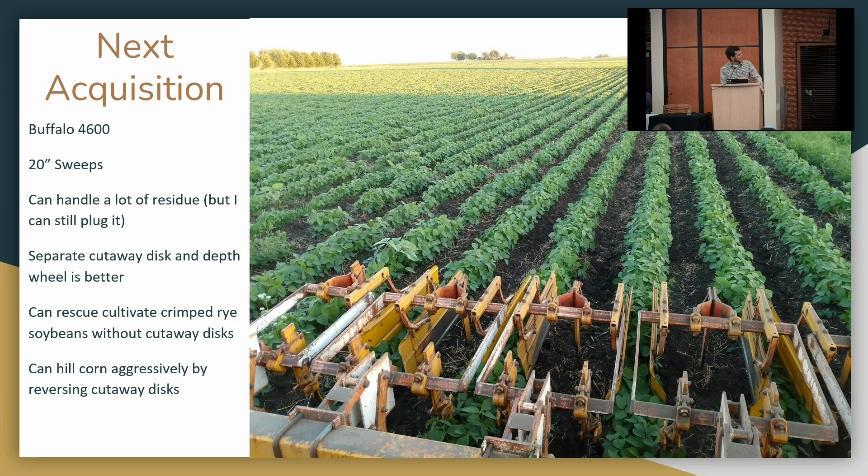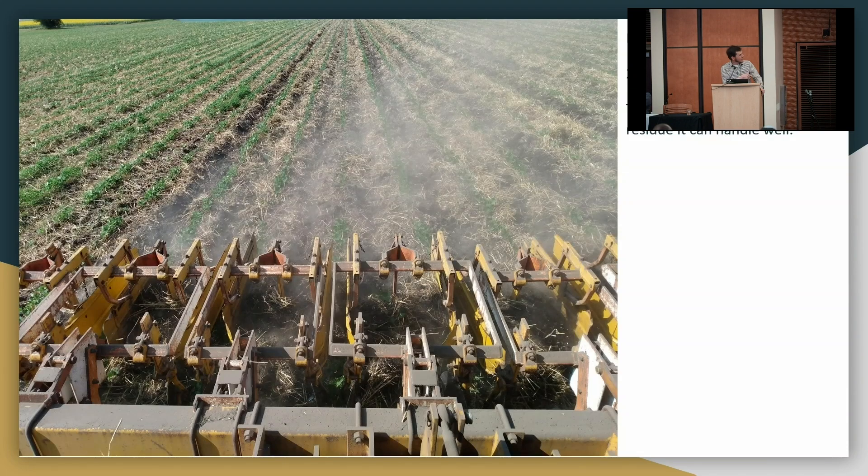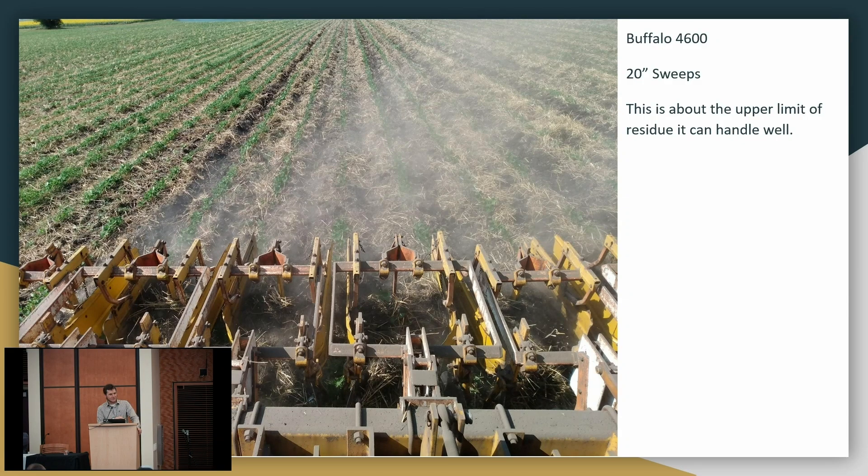I farmed four years without one. This same field — first cultivation. With soybean prices this summer I got a little greedy and planted some double-crop soybeans after winter wheat. That amount of residue is about the upper limit of what will flow through this cultivator. The newer Buffalo cultivators with the cutting coulter and a rubber depth gauge wheel can handle a little more, but this is kind of the limit. I can plug a Buffalo, but it's pretty hard. Here's a trick I learned: I can't as finely control the flow of soil right into the row to bury in-row weeds.